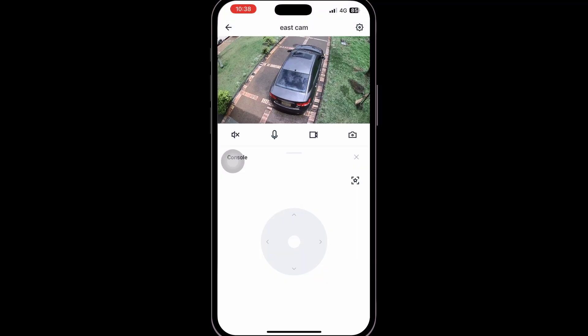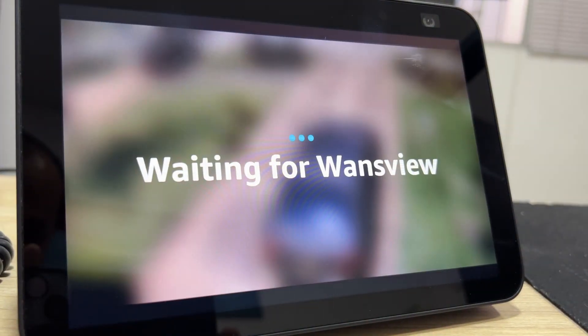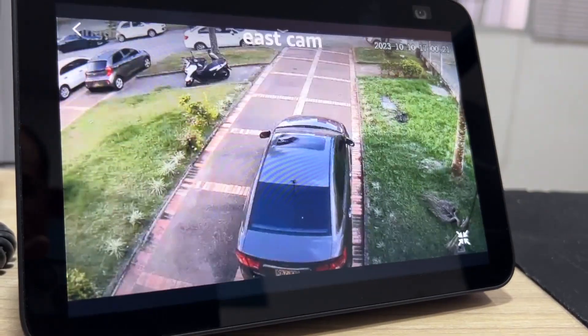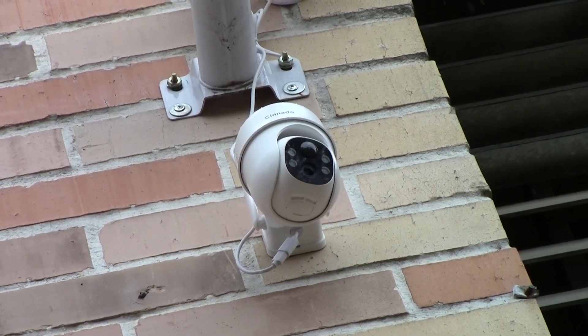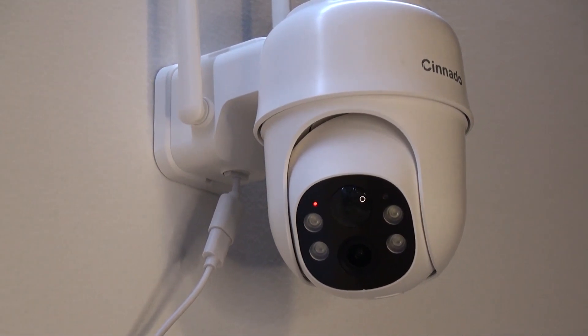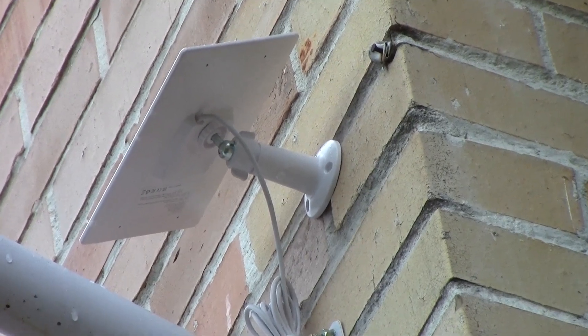After having used it for a couple of weeks, we are very confident to say that this may be a great outdoor camera for those of you who need surveillance at a place where electric wiring is not an option — that is the case of big backyards, warehouses, remote locations, parking lots, and many more. The solar panel is also very convenient in places where many blackouts occur.